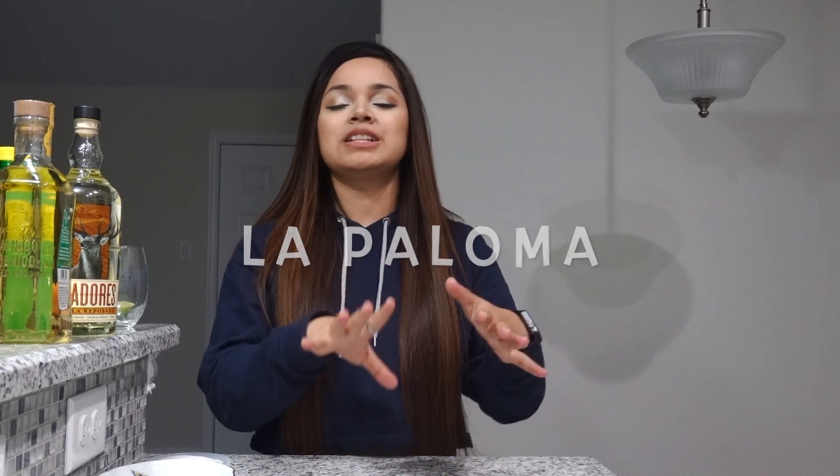Hey guys, so today we're gonna be making a very popular Mexican cocktail drink — it's called La Paloma. Here in the States we kind of associate Mexico with margaritas, but La Paloma is actually their to-go drink. This is what they drink on a regular basis, and it's grapefruit, lime juice, and tequila. If you don't like tequila you can definitely change it for a different spirit, but it's not gonna taste the same.